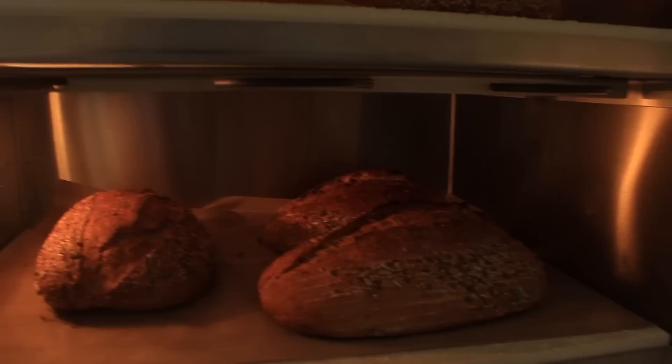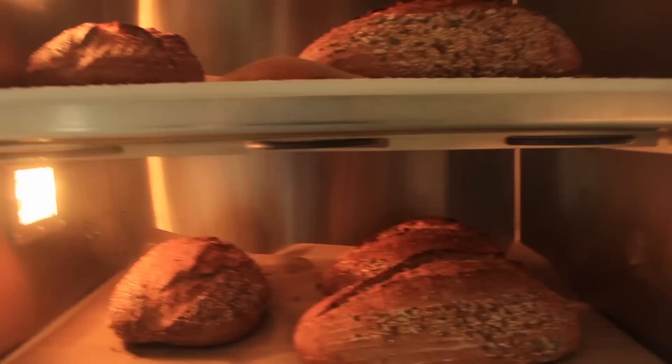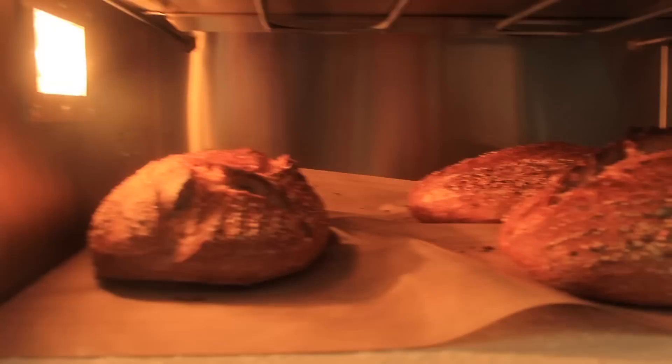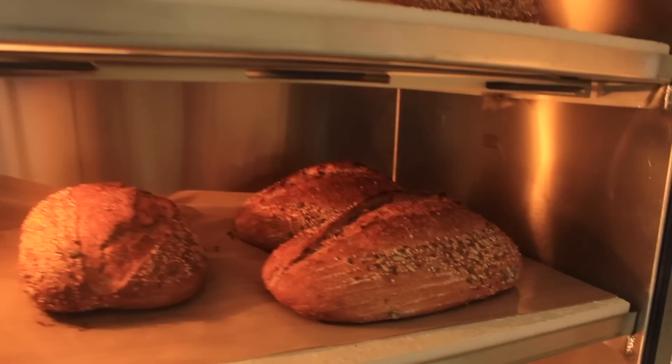So this is after about 15 minutes of letting the steam release. I've opened up the door and they look like they could still do with a little bit more. On the edge here it's a little bit pale and I like it to be nice and dark for maximum flavour, so I'm going to let the steam release for another maybe four minutes or so and just see how that fares.